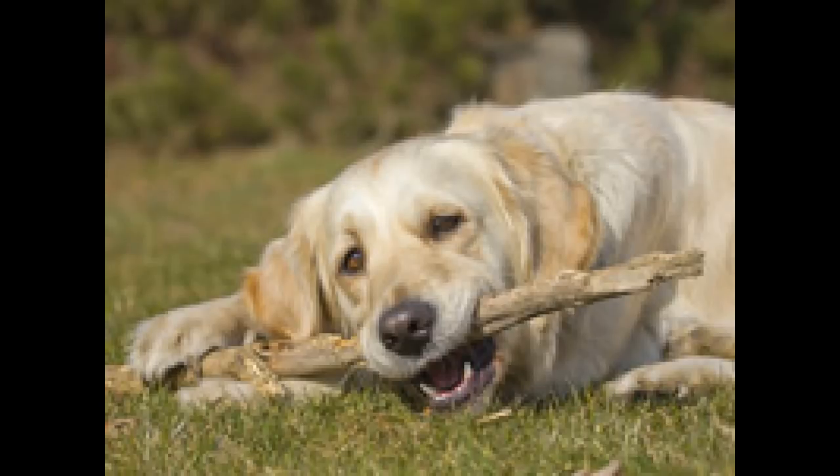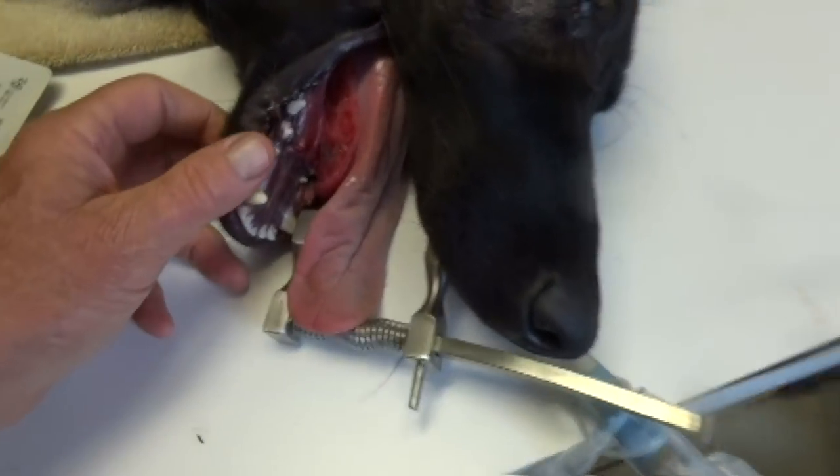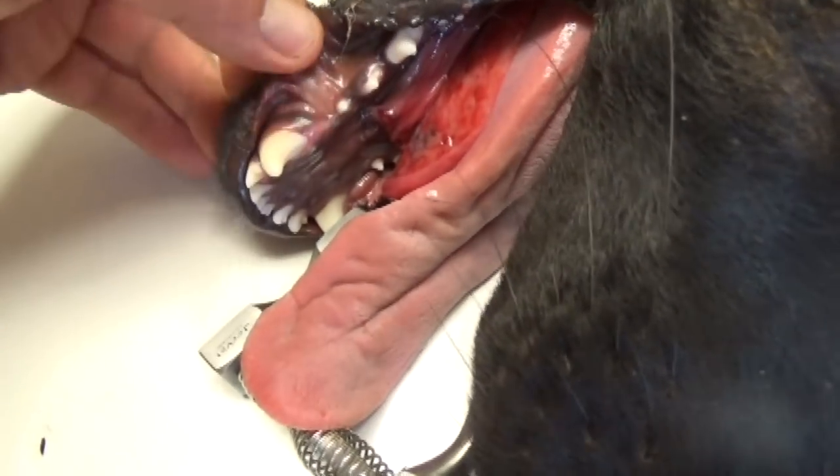We've all seen dogs that love to chew on sticks and even run with them. Usually it's not a problem, but just the other day we had a German Shepherd pup that came in and was running with a stick. He fell, or he got it in his mouth and hit something, and you can see the huge wound right below his tongue.